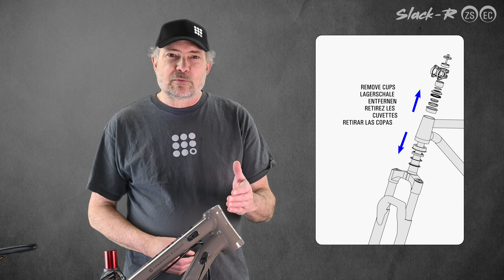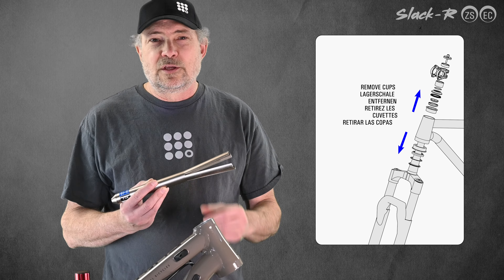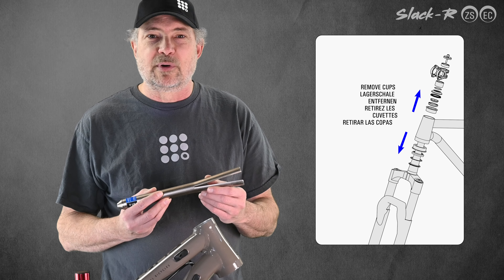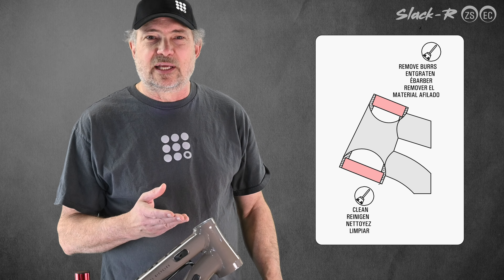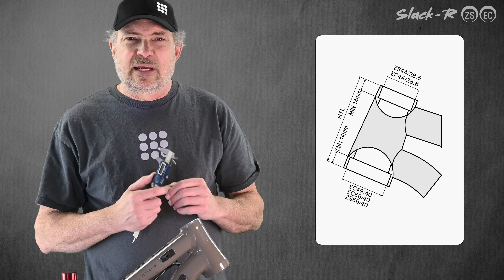I have already removed the fork, stem, stem spacers, and bearings. Using an extractor, I've removed the headset cups that came on this bike. Now we need to clean the bores in the head tube.